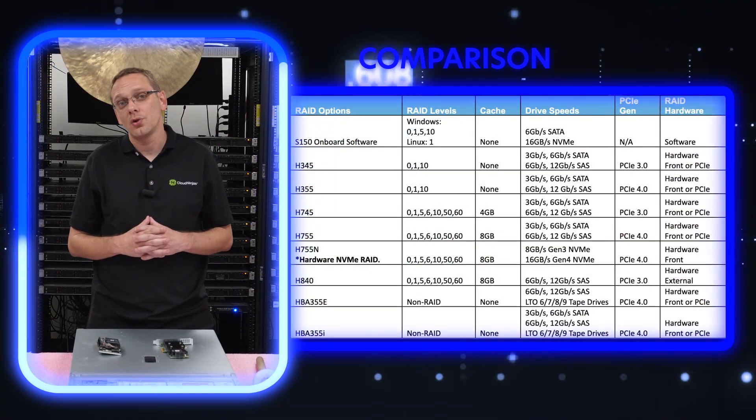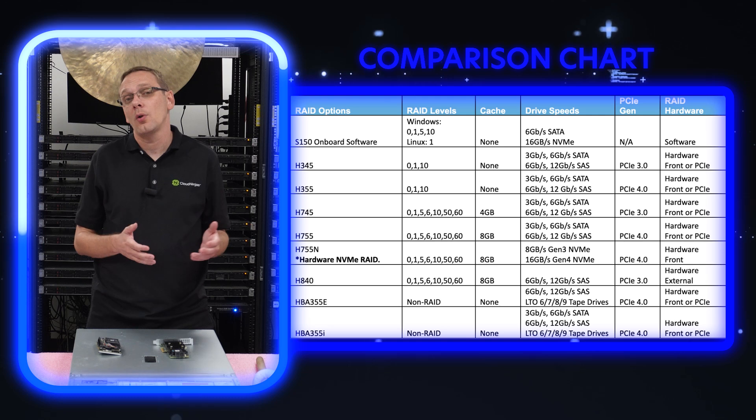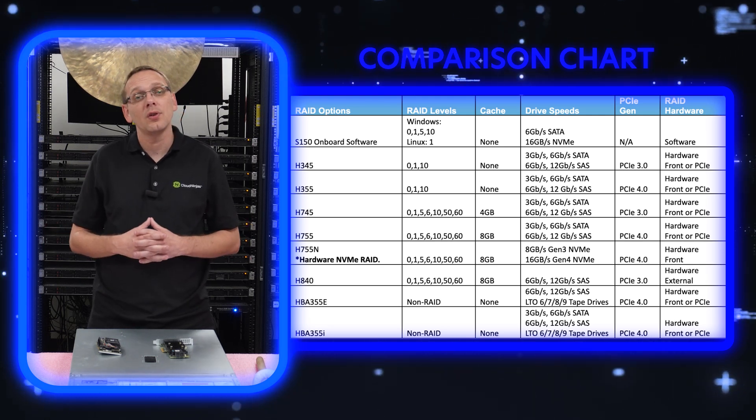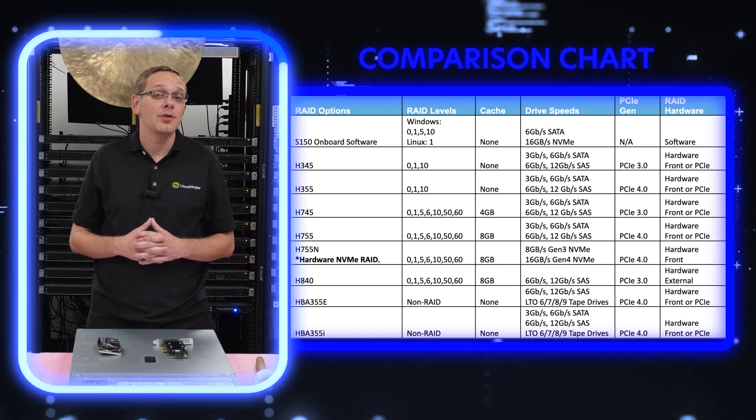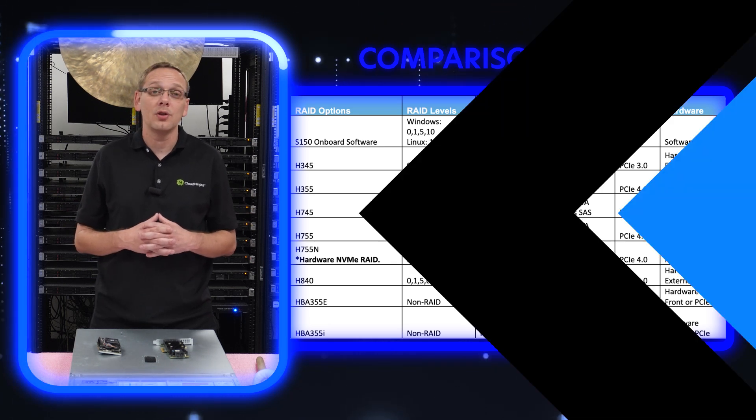What we're going to do now is put up a nice little handy chart. This chart is going to show you the different RAID options and compare your cache, whether it's hardware RAID, the PCIe versions, and all the good stuff. You might want to pause it right now if you want to compare and pick and choose which RAID is good for you.